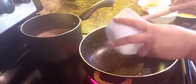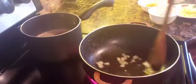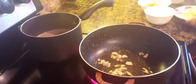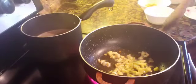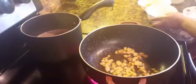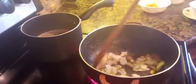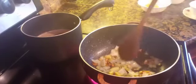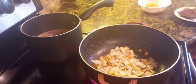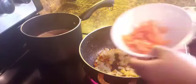I always sauté the garlic first — always. We just stir that until it's brown, then followed by the ginger, then we add in the onions, and then it's followed by the tomatoes.